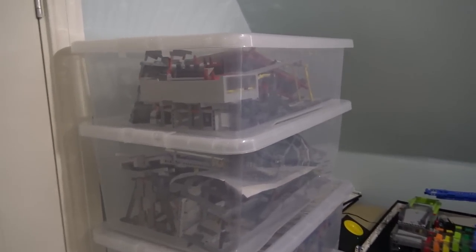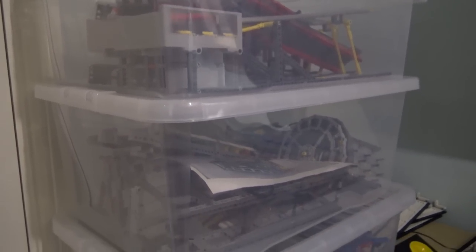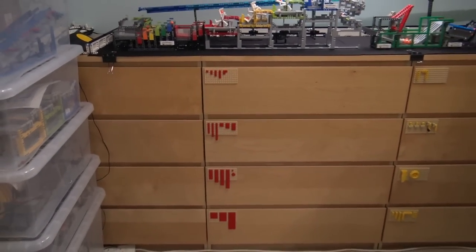This is all GBC as well in these crates here — yes, they've just come back from the Swindon show. I'll probably take most of them out, clean them up, because the balls do make a lot of mess as they go around — they pick up dirt from the atmosphere, and bits of dust will eventually clog them up.